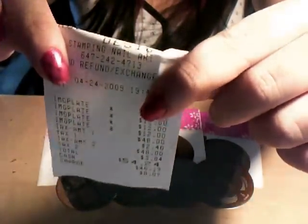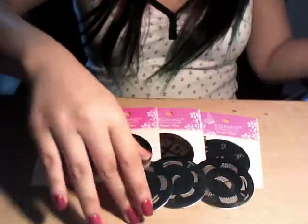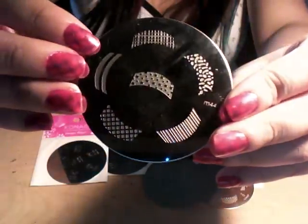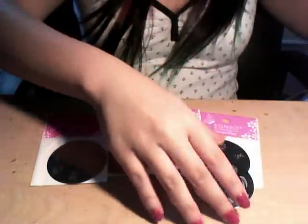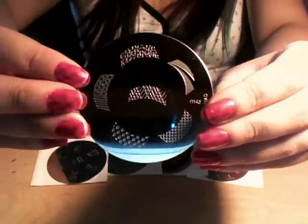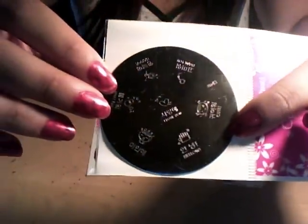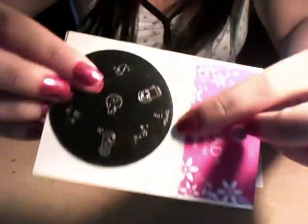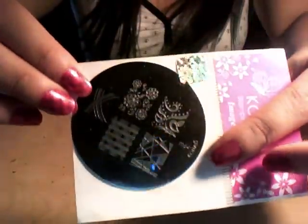You can see nail stamping art. So these are the plates. I have M-57, M-44, M-19, M-45, M-43, M-11, M-64, and M-3.